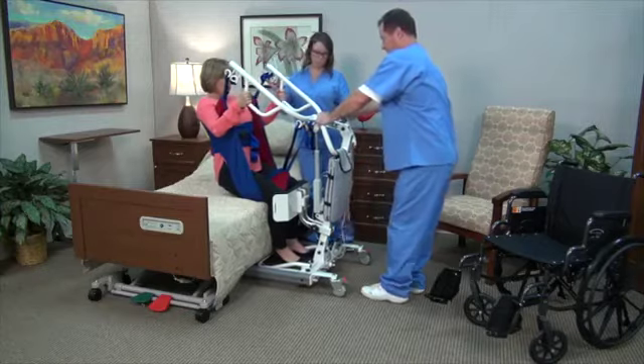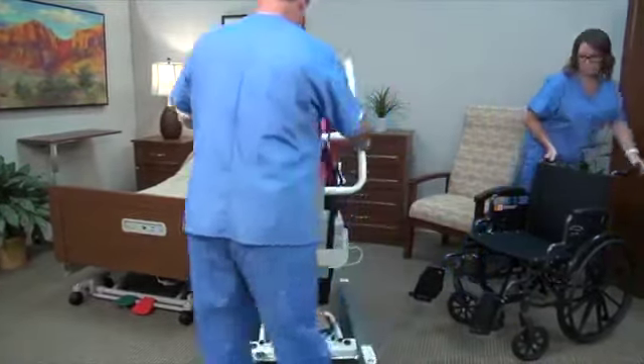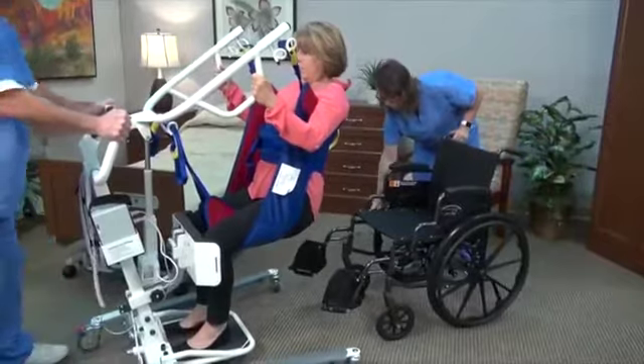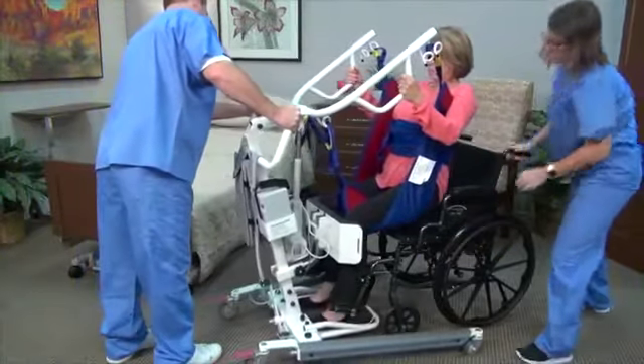The resident's knees may move away from the knee pad when they are upright. Close the base. When transferring to or from a wheelchair, be sure that the wheels of the wheelchair are locked in place.